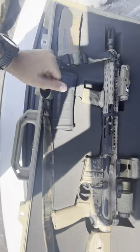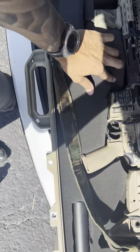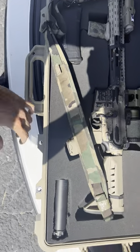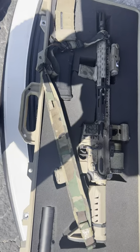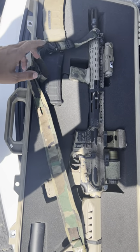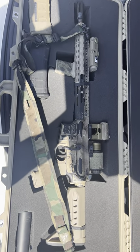Ammo-wise it was just nothing special — 62 grain M855. Just wanted to give an update. Got my can finally, so hopefully more videos to come in the future, maybe some shooting and the results. Thanks guys.